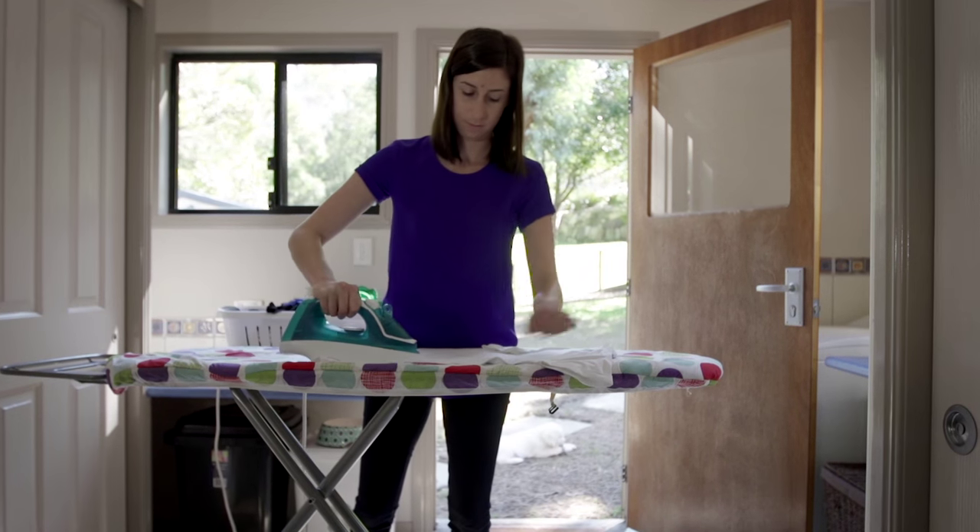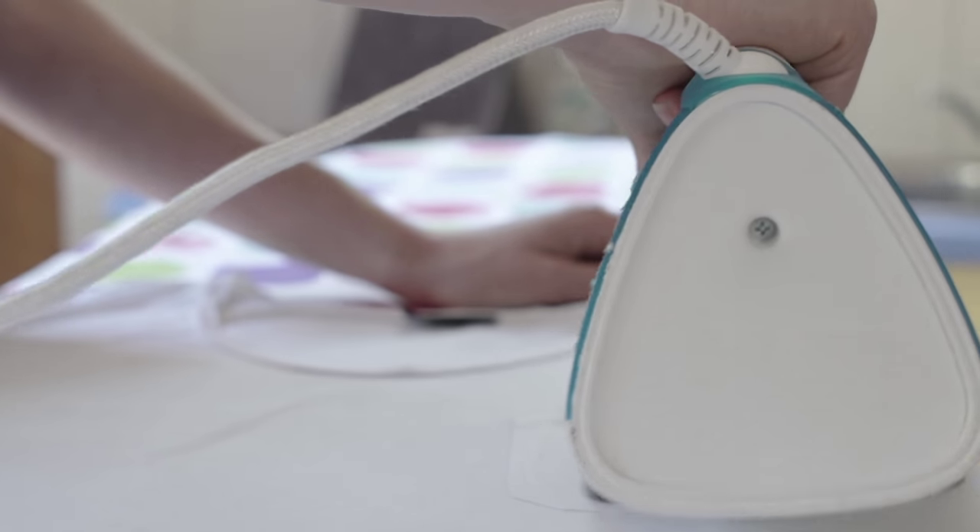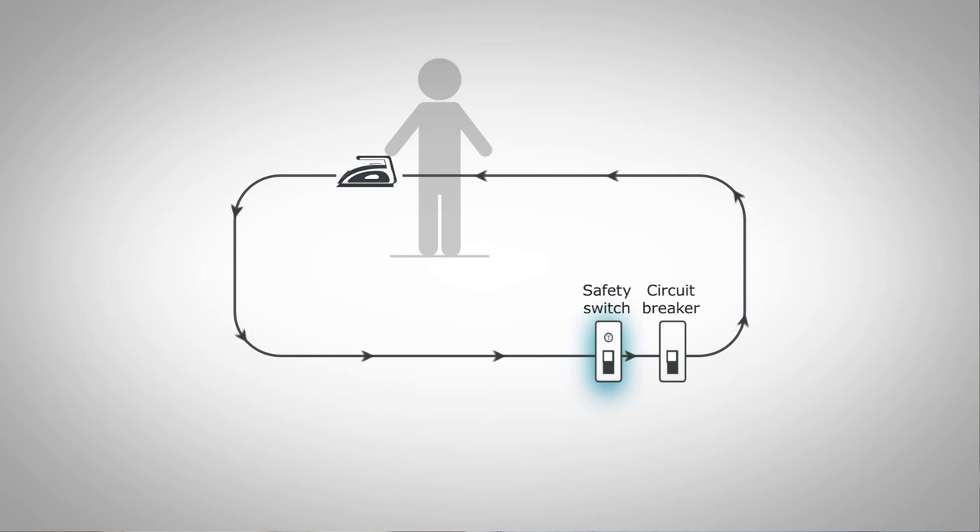Safety switches protect you from electric shock. They turn off the electricity within milliseconds when a current leak is detected. This can happen if a faulty power point, wiring or electrical appliance is being used.